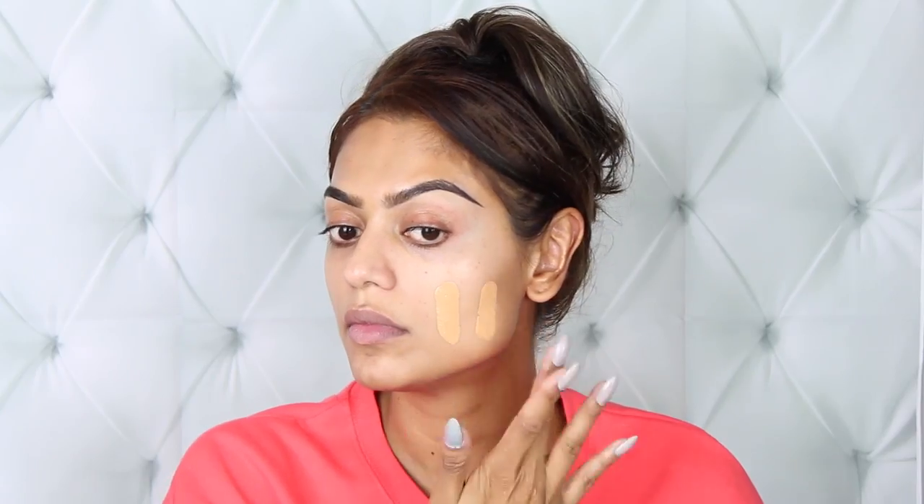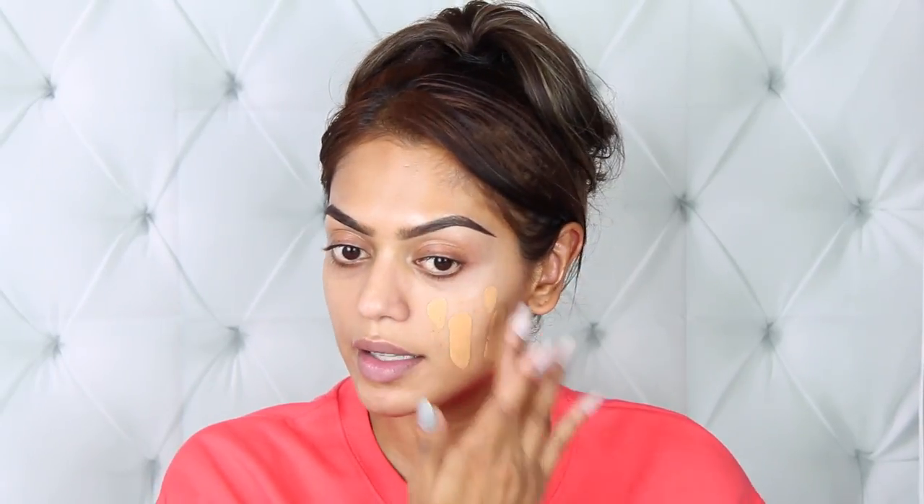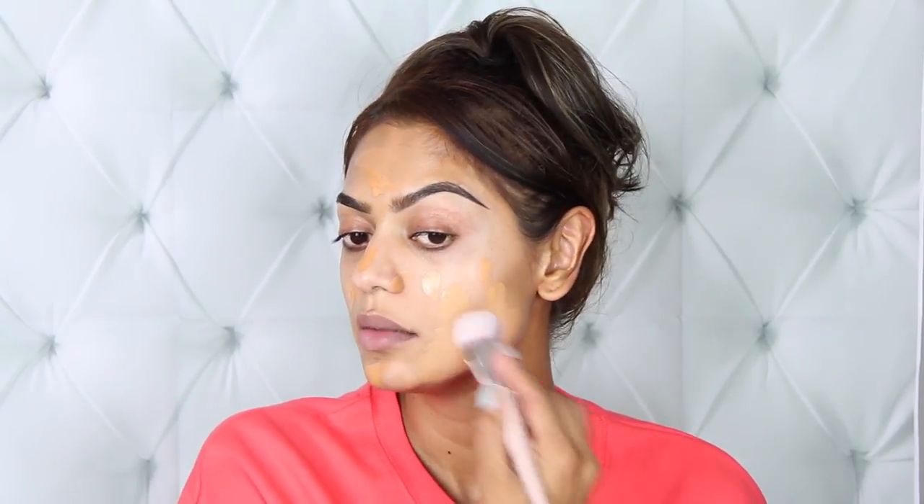I'm going to quickly mix the two foundations together and apply them on the back of my hand. The bottle says shake well, so let's give it a shake. Shade 300 is definitely too light — I think this is more of a MAC NC35 or NC37 for me. Shade 350 is obviously too dark and too orange. Let me see what happens if I mix these two together — I can always add more of the darker one.